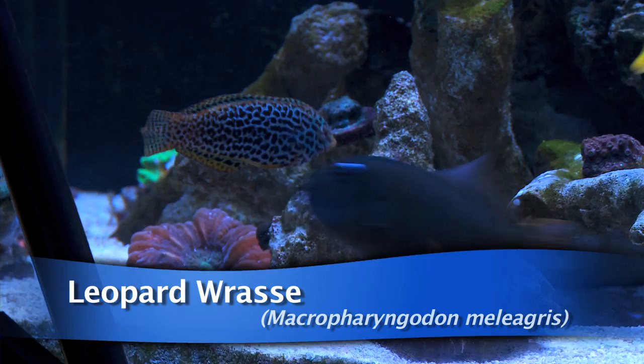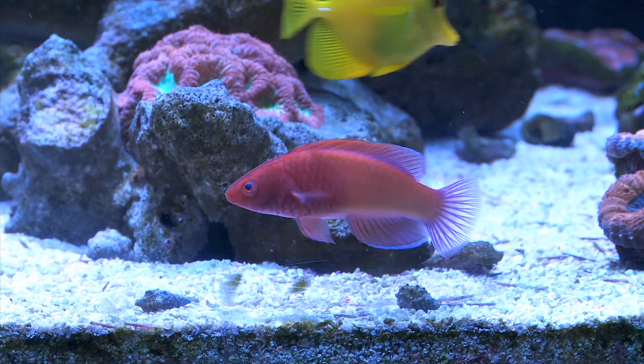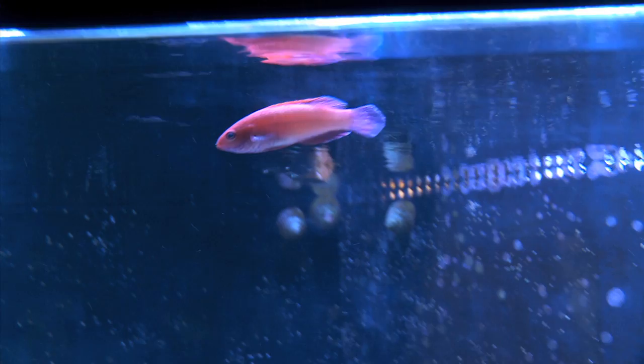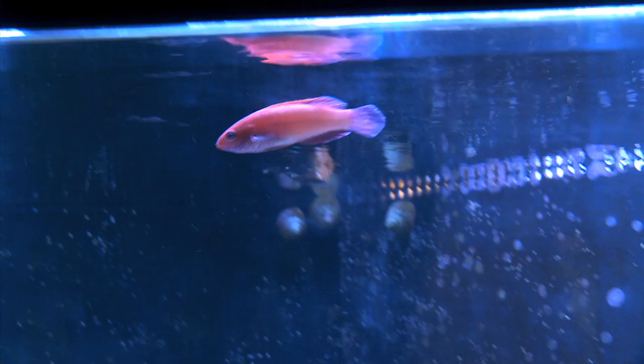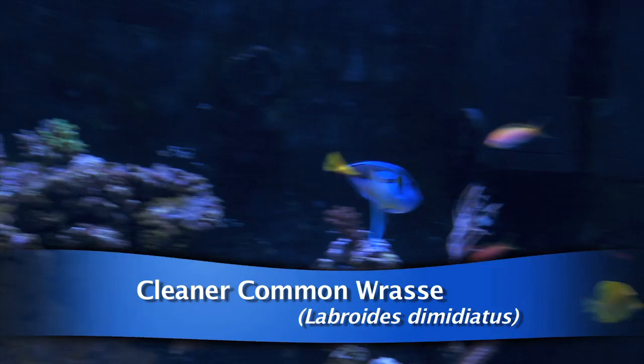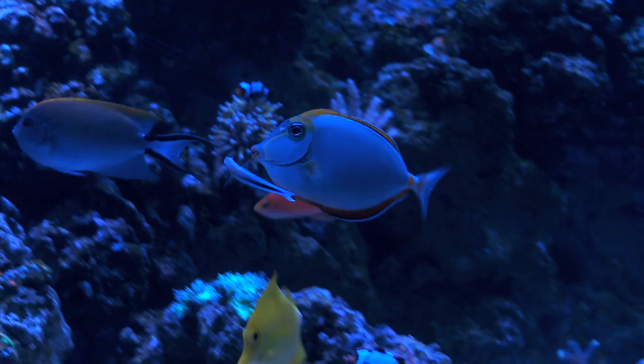Moving on to the wrasses in my tank, I still have my leopard wrasse, which is one of my favorite fish of all time. I expanded on my wrasse collection by getting four red velvet fairy wrasses — one male and three females. These fish are voracious eaters and I love watching them cruise around the tank. Word of caution on these fish: they jump a lot. Easily once a day I hear one of them jump, so if you're considering these fish, make sure you have a canopy or a covering on the top of your tank. My common cleaner wrasse is doing great, and something I've noticed is that he cleans fish more in the late evening before everyone goes to bed — it's almost like he's there to brush everyone's teeth and put them to bed.